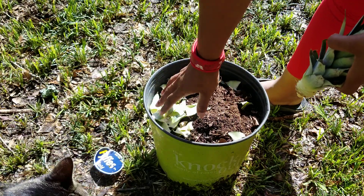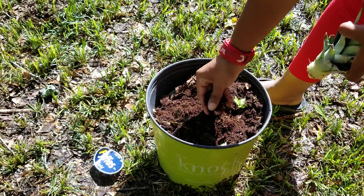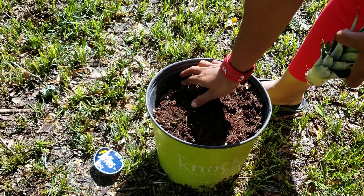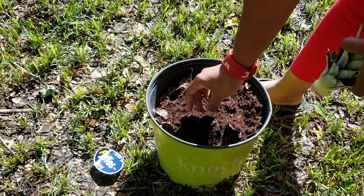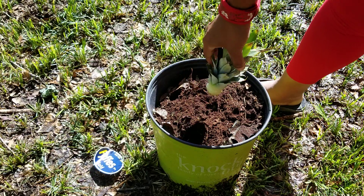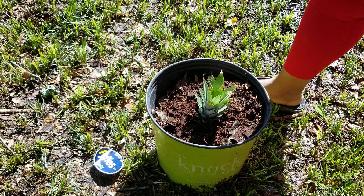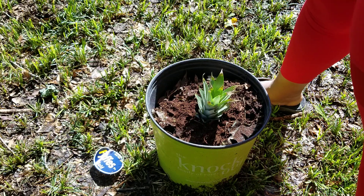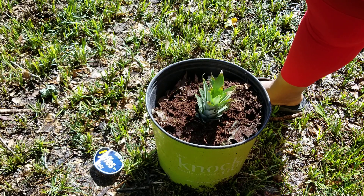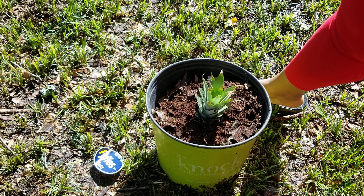Can y'all see that? All these leaves I'm just going to put under the soil. This is nice loose soil — those leaves will break down in there no problem. Then you just want to take this and shove it in the dirt.